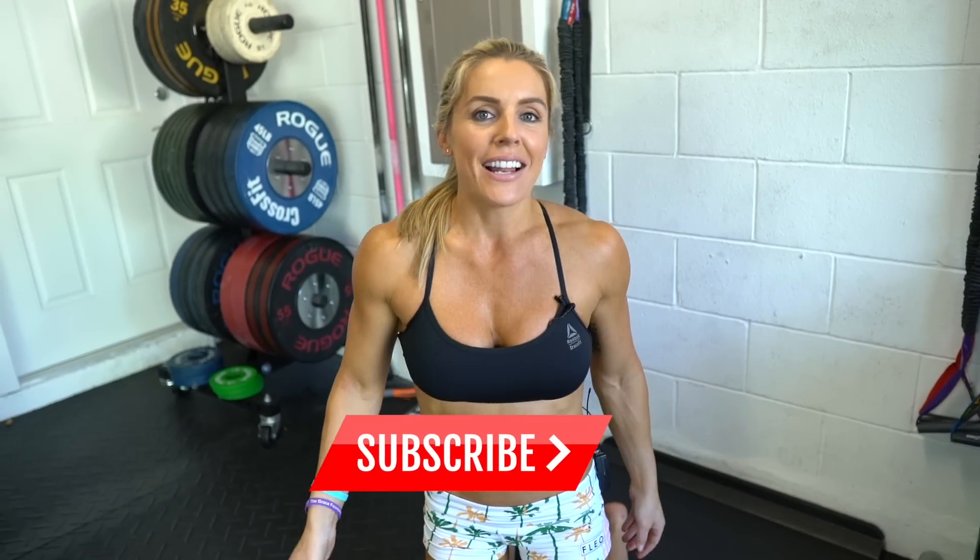I've got plenty more exciting workouts coming. Make sure you subscribe and I'll see you all soon.